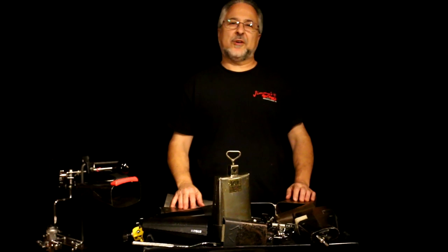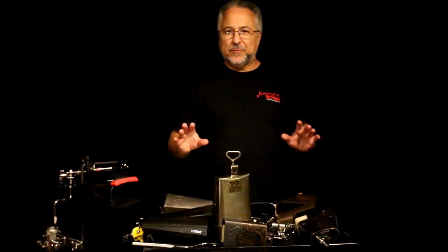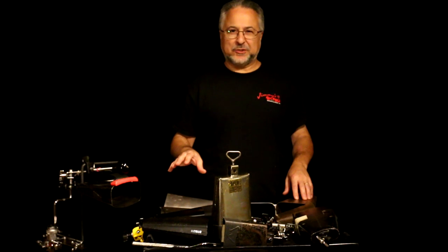Hi, I'm Rick Dior and today we're going to talk about cowbells. I know, enough with the jokes and the more cowbell shirts. If I ever meet Will Ferrell, I'm going to punch him.